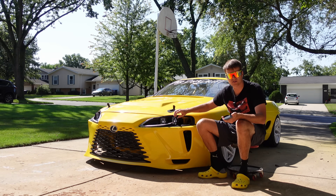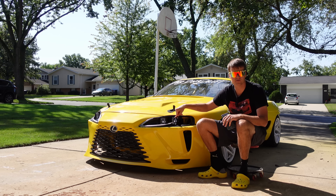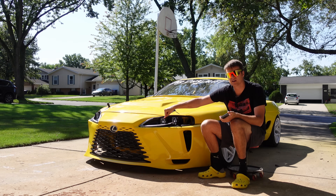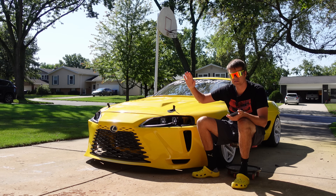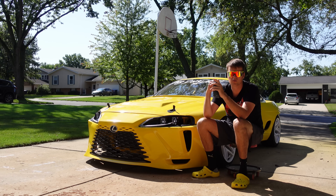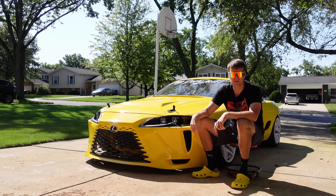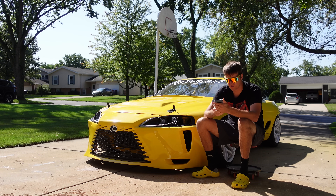What are the lights? These are Diode Dynamics SS3 pods. The great thing about these pods is they don't just shine light everywhere — they have a decent cutoff. I'm using the SAE fog lens for the wide beam, which is road-rated with a nice flat cutoff, and the SAE driving lens as a high beam supplement pointed down — that gives me the nice highlight in the center of the road. It works incredibly well and there's no glare to oncoming traffic. No one has flashed their lights at me.